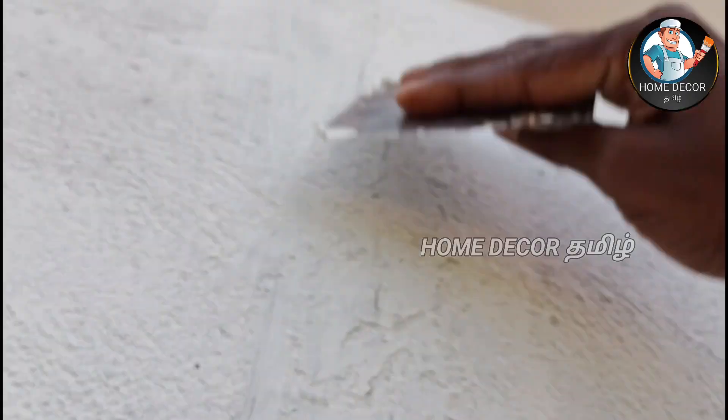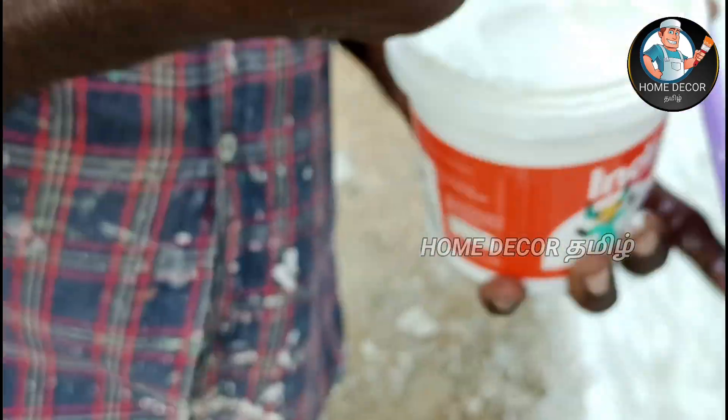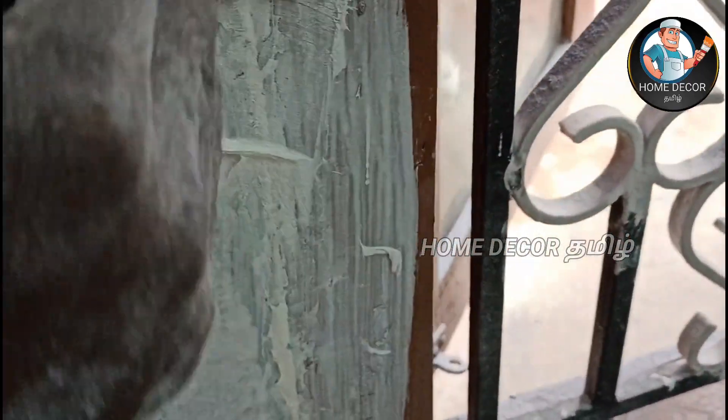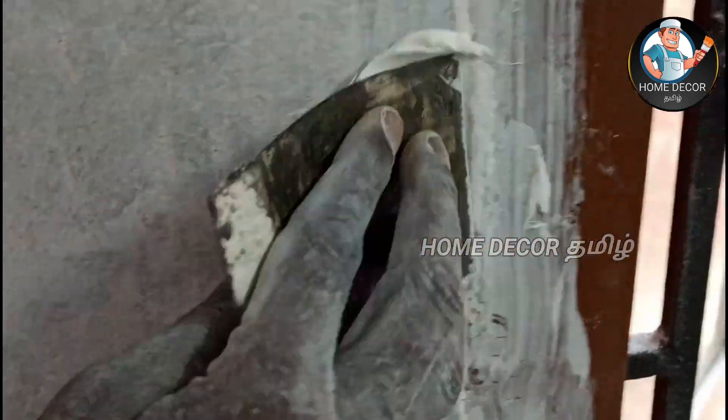You can use the primer first. Then you can use the ECC crack filler. If you use a powder or acrylic filler, you can use the crack filler to fill the crack. For vertical or leaking cracks, in this case you can use the same product.